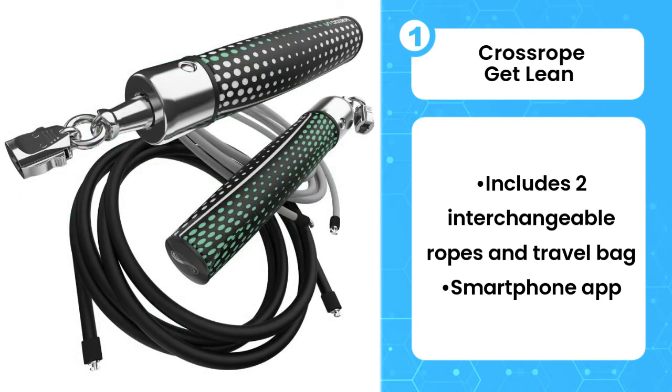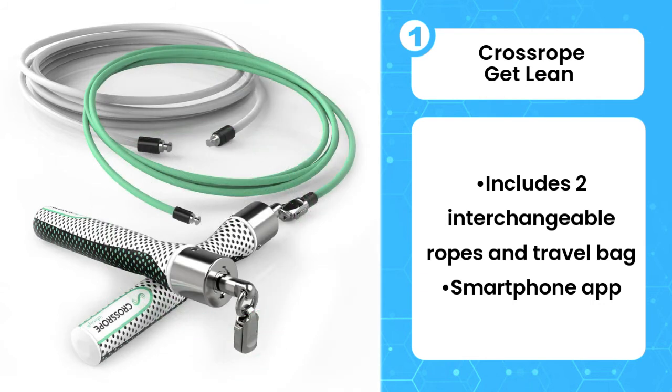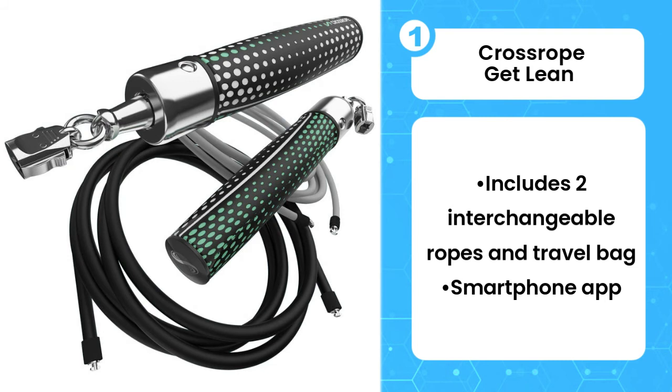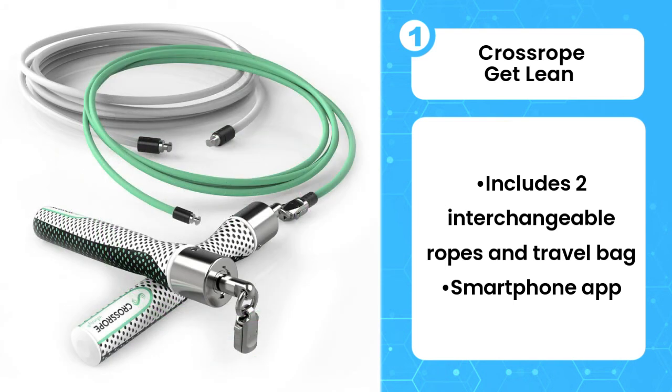While the 4-ounce rope gets your heart rate up, the 8-ounce rope is the one that really starts to build heat in your shoulders and biceps. It is surprising that a relatively low rope weight would have such an immediate effect. Crossrope offers 4 different length options for their ropes to ensure that users of all heights are able to get an effective workout.